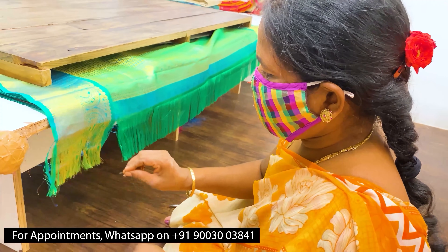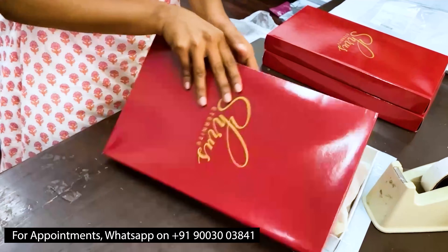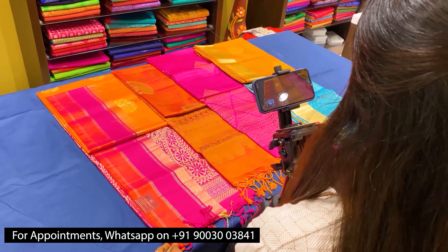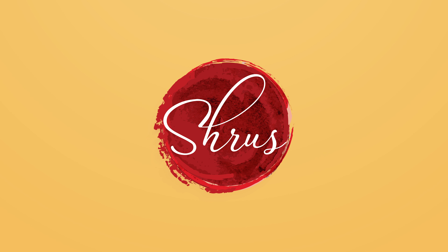Thank you so much for watching today's video. If you'd like to buy these sarees, please click on the link posted in the description. If you'd like to see the whole collection, click on the whole collection link in the description. You can buy from the website or download our app Shrews Eternity from your Android and iOS app stores. Thank you and happy shopping.